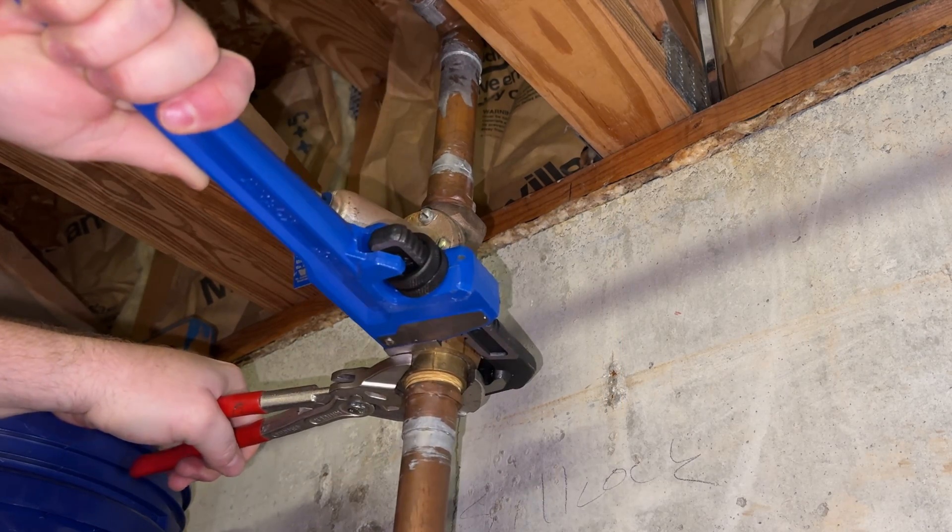You'll get some water so be prepared for it. Whatever's in your branch lines that's not drained will drain from here. I like to have towels ready and also a bucket. Most of this water leaking out is coming from the main shutoff valve, which there's nothing we can really do about. Make sure you have good leverage, positioning, and your wrenches aren't tight because you're going to have to grip it and rip it.